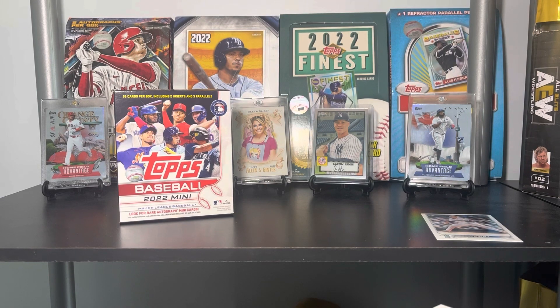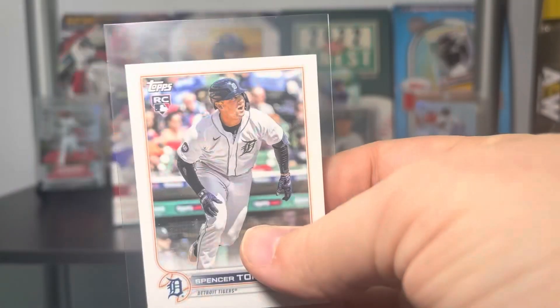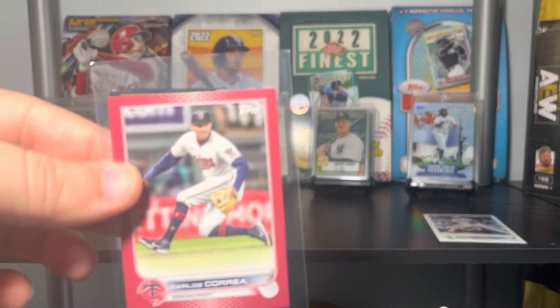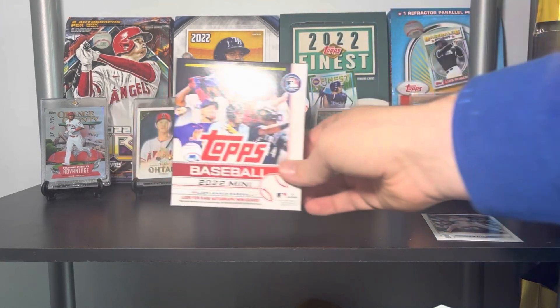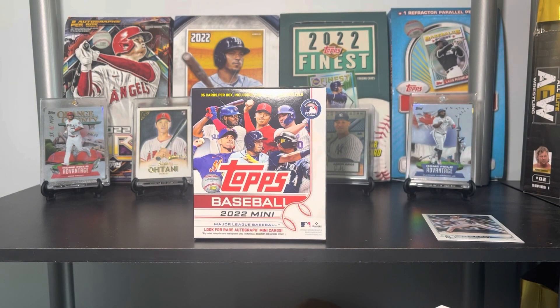The two hits of the break for me are definitely going to be the Torkelson and then the Correa out of 5. In a set with 990 cards it is going to be a little tough to get exactly what you want. Overall it's a really fun rip. They're selling for about 40 to 45, maybe 50, on the secondary market — it's a gamble for sure with such a huge checklist, but definitely worth the fun rip.